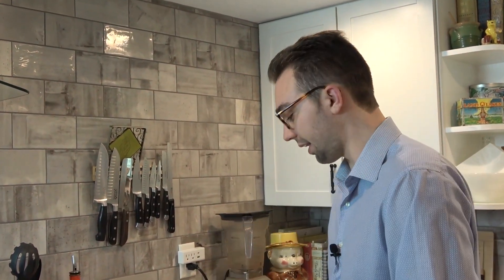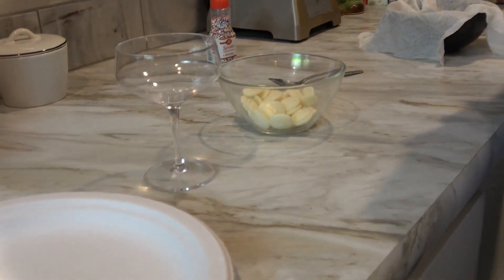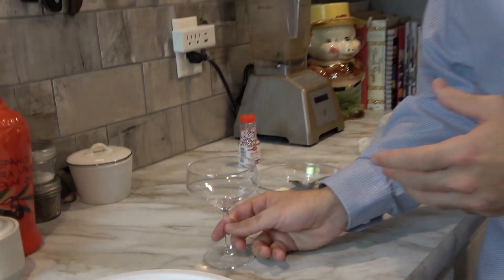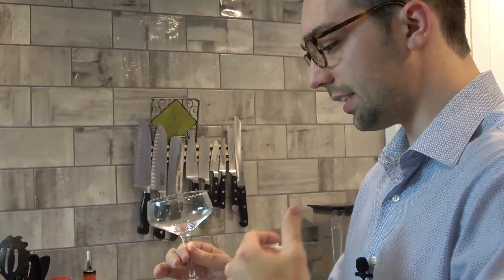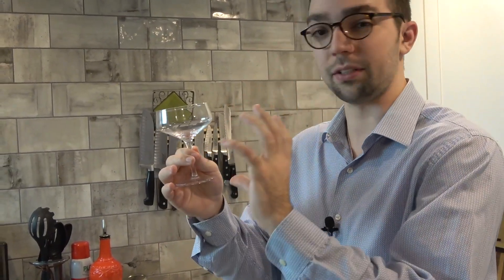With 'Let Them Drink Cake,' the whole purpose going into that drink was I wanted to create something opulent — something akin to the really lavish French parties that infuriated the French people, wanted them to behead her, and ended up leading to the end of the monarchy in general. So I wanted to create a presentation of cake in our drink, and with that we decided to rim our glass with chocolate. I'm using a very particular glass here — almost like a champagne glass, not one of the flutes but one of the wider ones.